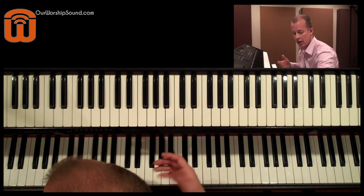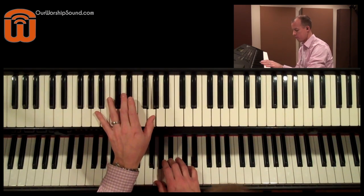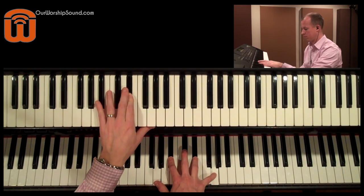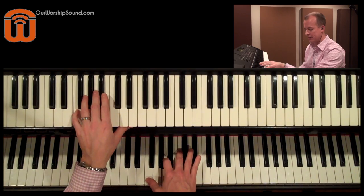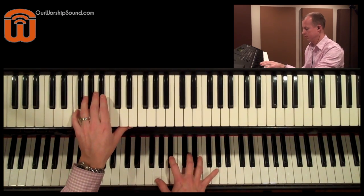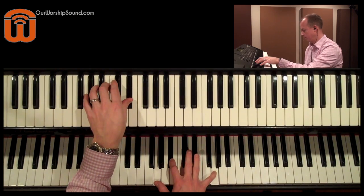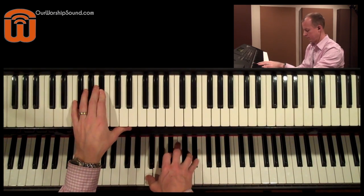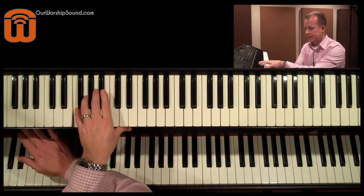So I'm going to start off with just piano and a little bit of delay on it. Now with my left hand, I'm going to go to a different patch and add some different sounds in there — add some strings.